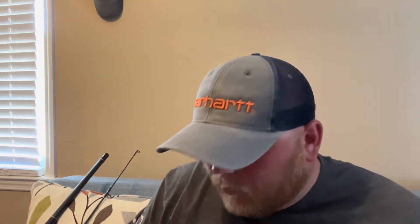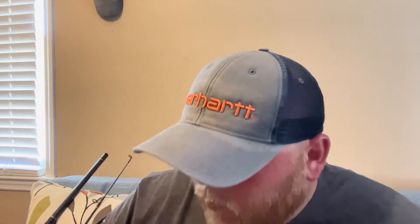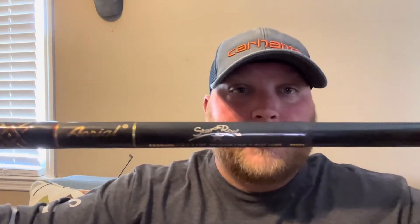I like to pair that with the Star Aerial surf rod — another budget setup. As you can see, this is 11 foot, 20 to 40 pound, 4 to 8 ounce, which is all you need for the beach. This is going to retail you about $79-80.